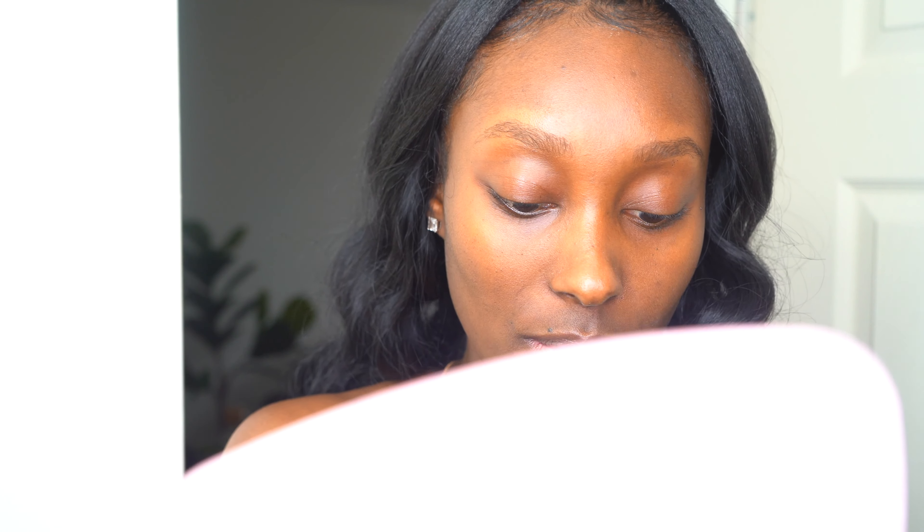Now I'm going to take my concealer and highlight my brows. Now that I have highlighted my brows — with nothing else on my face, just the concealer highlight — this is to make sure the dye doesn't go outside the shape of my brows and keeps everything in line. I'm so scared, okay! Now that my brows are highlighted and the developer is processed, let's move on.